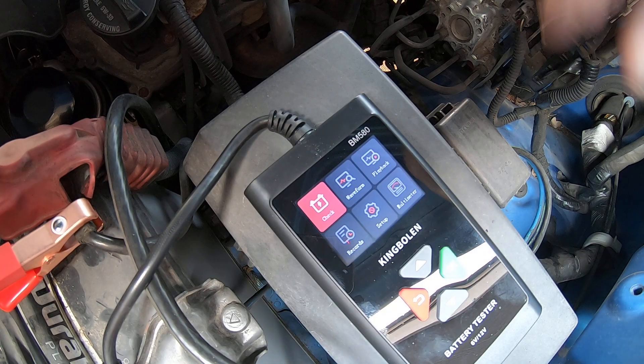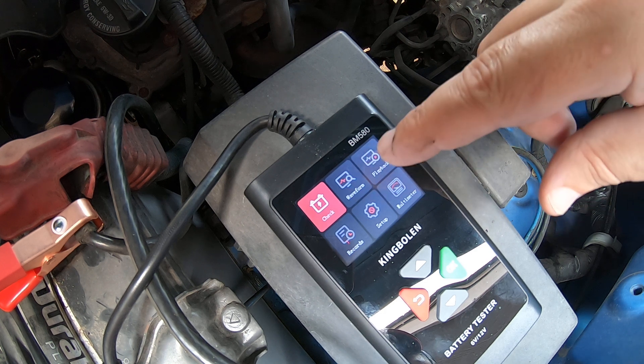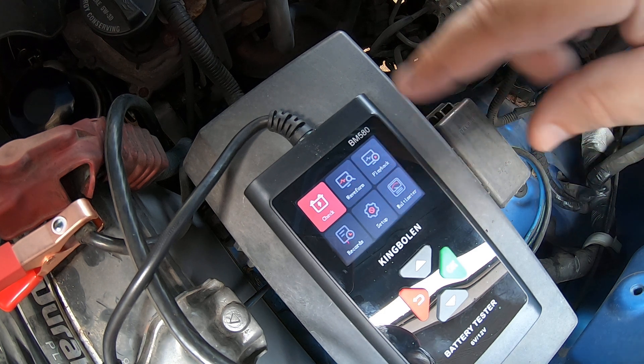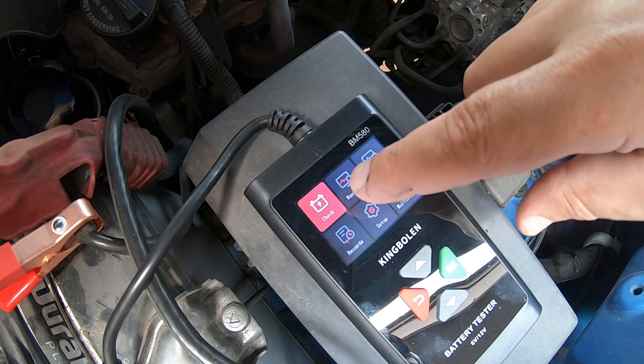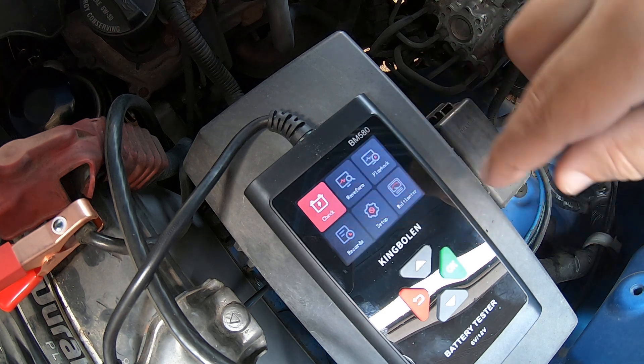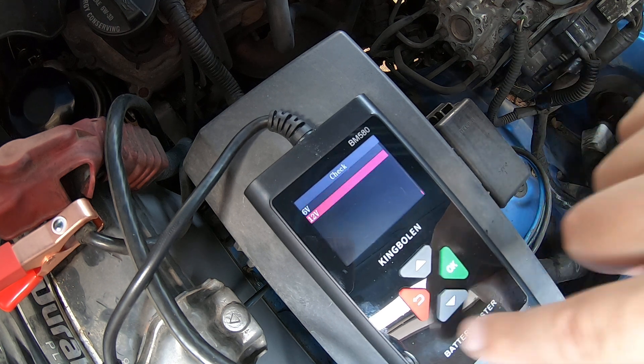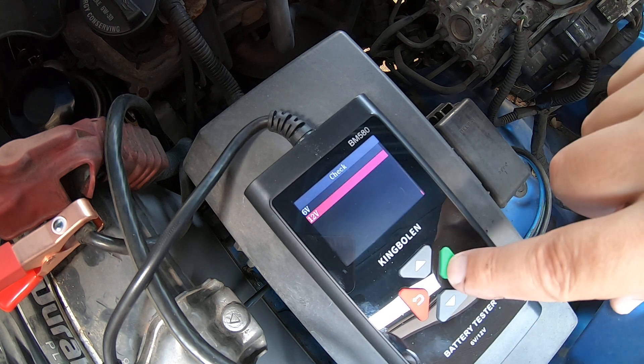Okay, battery analyzer — you can see it's got Check, Waveform, Playback, Records, Setup, and Multimeter. We're going to go through all of these, but right now we'll go ahead and hit Check. It does 6 and 12 volt; this is a 12 volt battery so we'll select 12 volt.